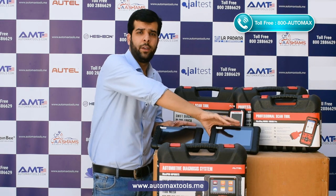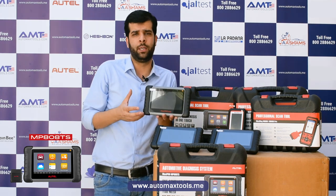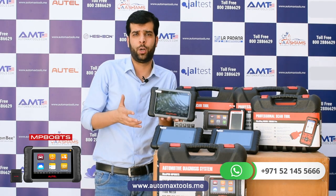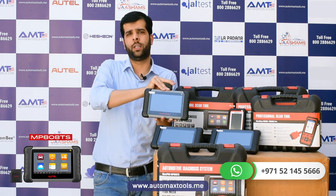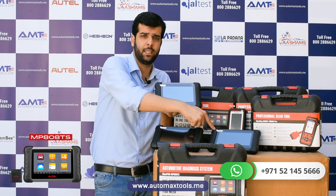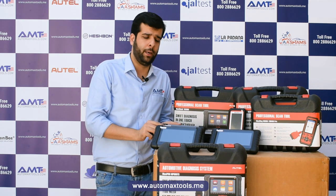The MP808 TS is becoming increasingly popular because TPMS sensor programming is now in high demand for all service centers — whether a tire shop, full-fledged service center, or workshop. The MP808 TS lets you diagnose cars wirelessly via Bluetooth and also includes TPMS programming options. The DS808 is a wired option with no TPMS, while the MP808 TS is wireless with TPMS. Other functions like diagnostics, special functions, live data, and service functions are similar between the two.